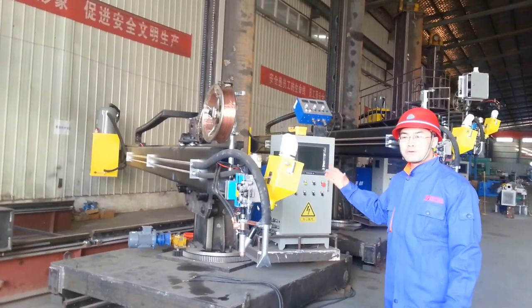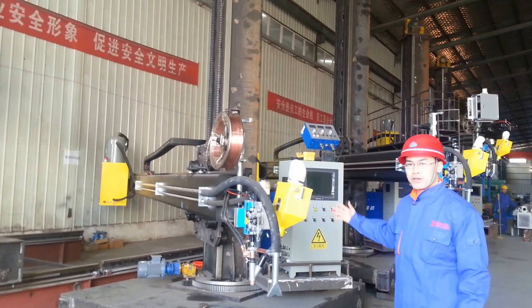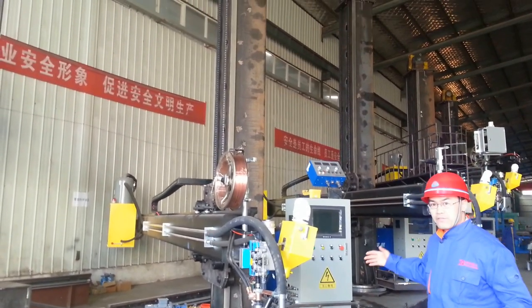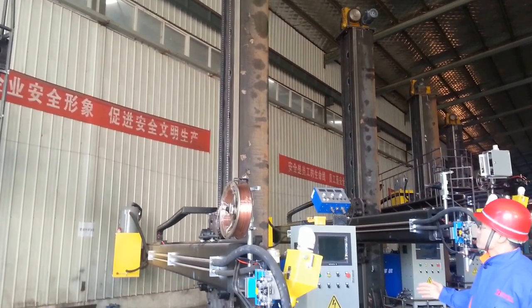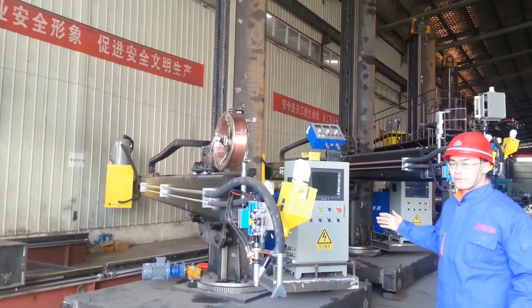Hi everyone, welcome to Bota welding company. This is the welding column we are producing. You can see how large it is. It's 5 meters wide, centimeters high. We can make it even larger, as large as 12 by 12.